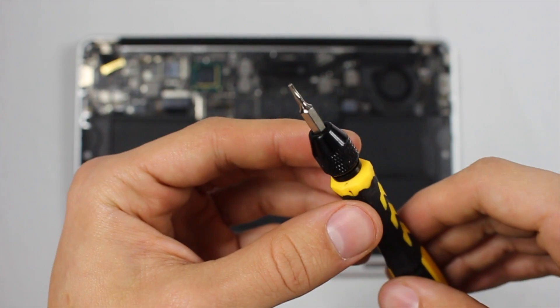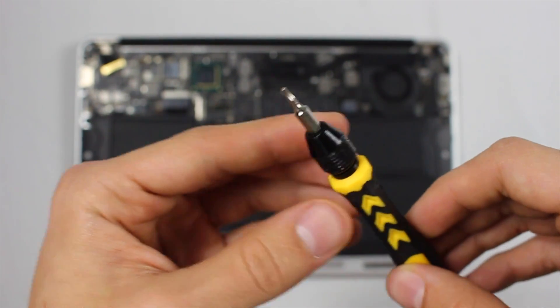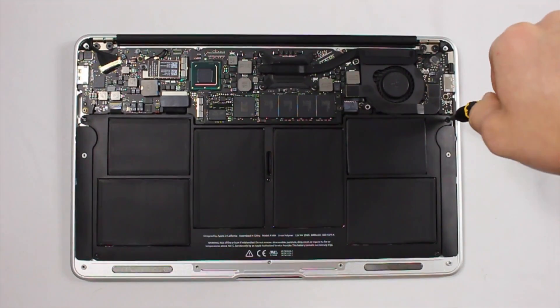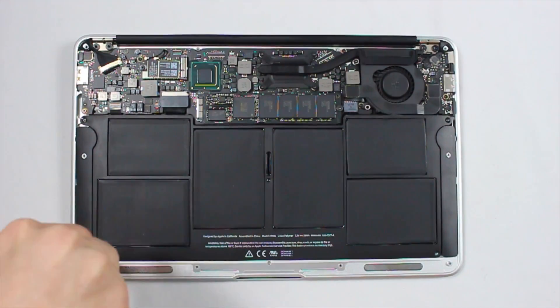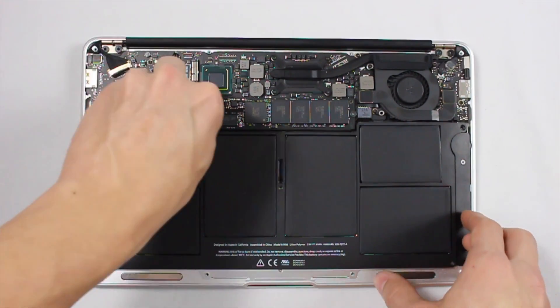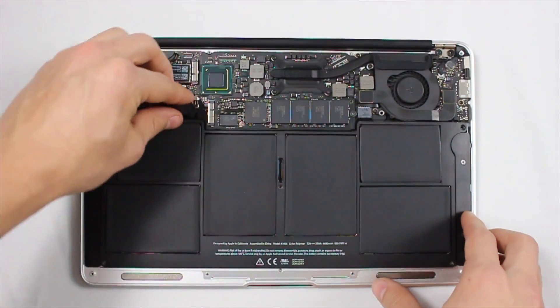Once you open up the back of your Mac, you're going to need a six-point pentalobe screwdriver to remove the five screws from the battery. There's one in each corner as well as one in the middle. The one in the middle can be kind of hard to see — I made that mistake when doing my first one — but just make sure you remove that one.